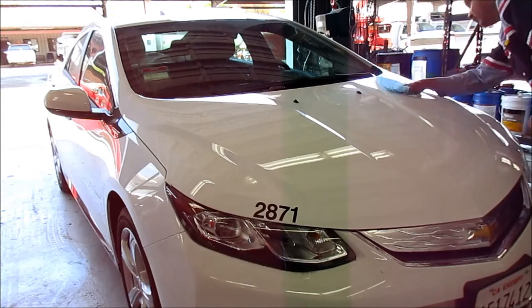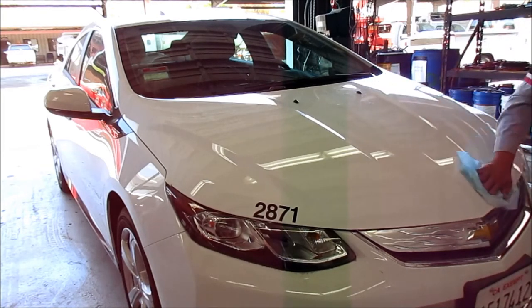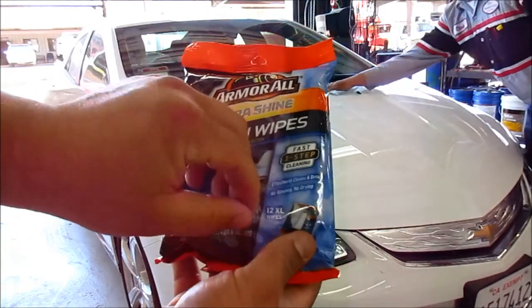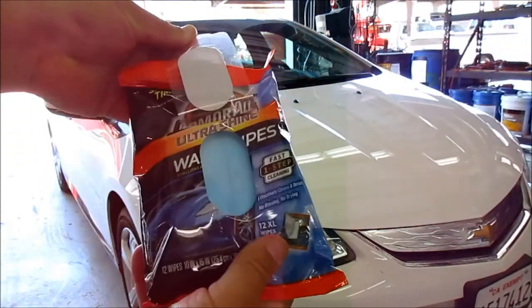On a dirty car, you're going to need probably two wipes on a large panel like that. The kit itself comes with 12 wipes and it's actually very much like baby wipes — you just peel the little protective cover and pull one out.